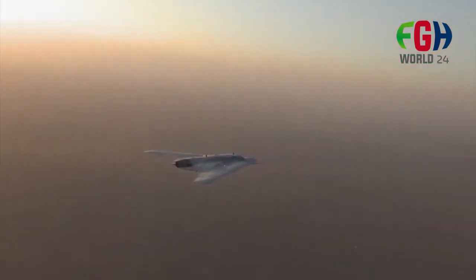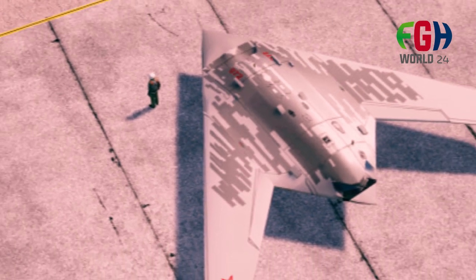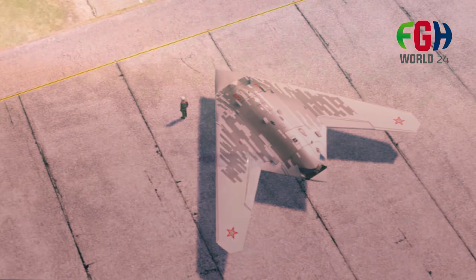Overall, the utilization of the S-70 Okhotnik in the Ukrainian conflict showcases Russia's advancements in unmanned aviation technology, specifically in the context of using UCAVs in collaboration with manned aircraft. This development holds significance in the evolution of military capabilities and tactics.